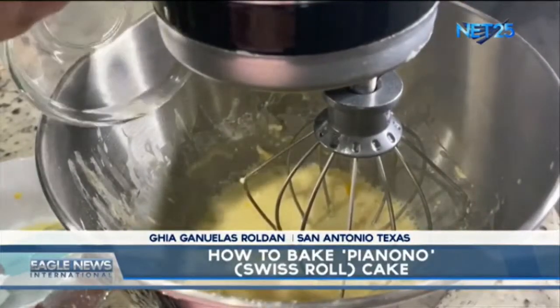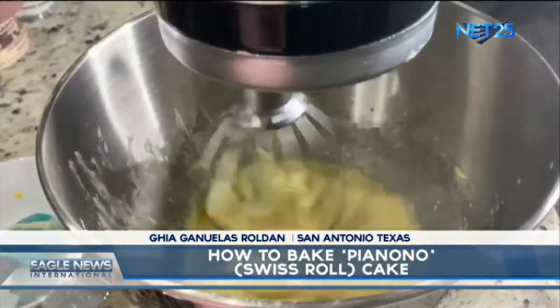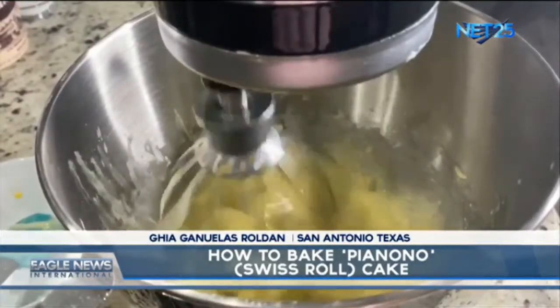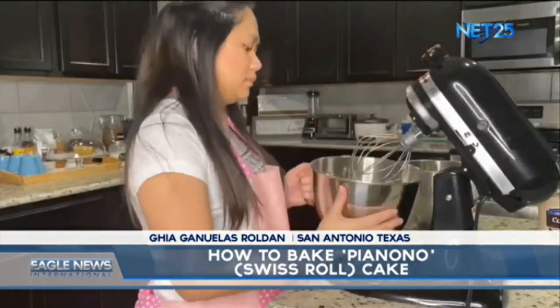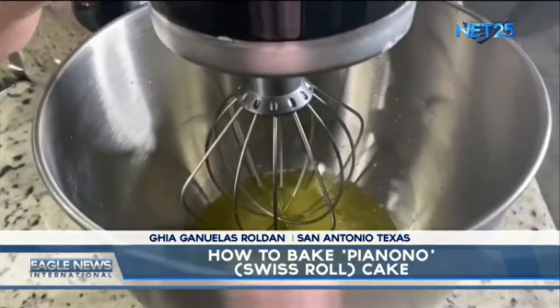Then let's add the lemon juice and the lemon zest. Add the egg whites.